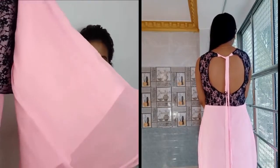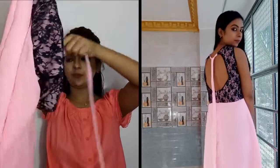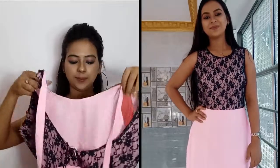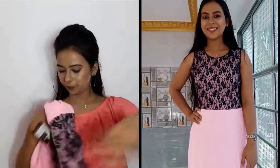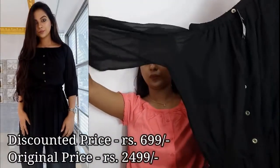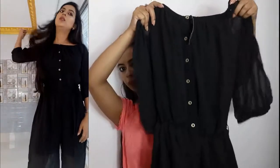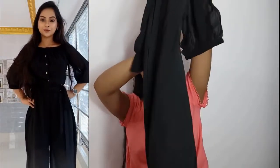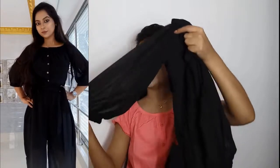This is a black off-shoulder sheer jumpsuit. It is sleeveless and there are two laces to make a knot at the front. There is a zipper at the back. The fabric is georgette and it has three-quarter sleeves with an elastic.